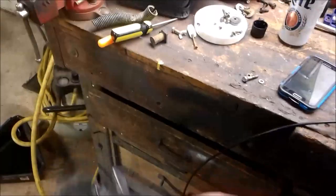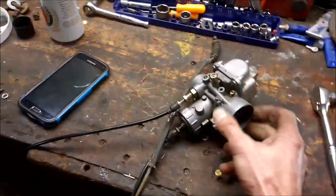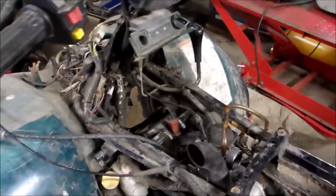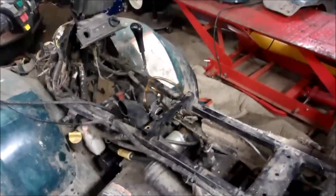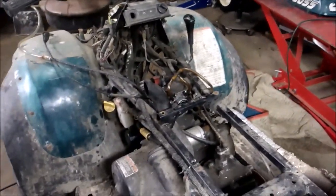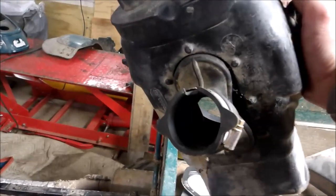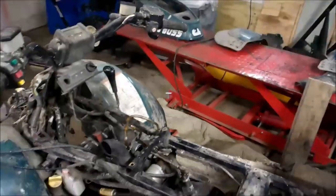I've got the throttle cable and the choke cable. This opening does fit the 500 boot. The interesting part about this 500 Big Boss is I'm thinking scrambler because it's got the same airbox as a scrambler does, so that opening should fit right on that carb.